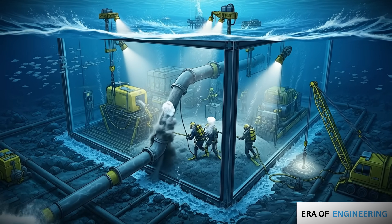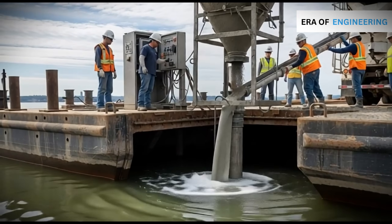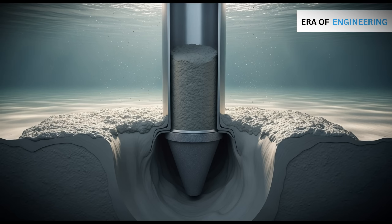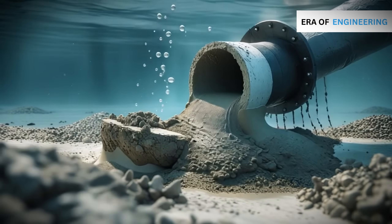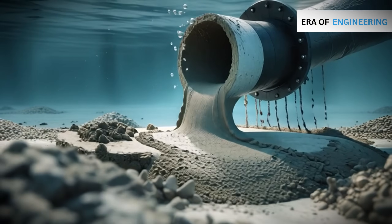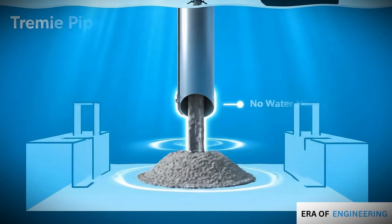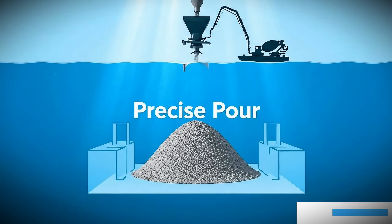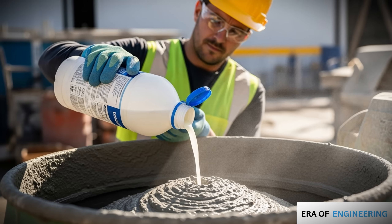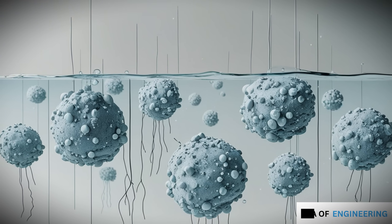Even after securing an enclosure, one major challenge remains: how to pour concrete underwater without it washing away. The solution is the TREMIE method. A long TREMIE pipe is lowered from above the water to the seabed. The bottom of the pipe is sealed with a plug. Concrete is poured into a hopper at the top of the pipe. As the pipe fills, pressure pushes out the plug, releasing dense concrete at the bottom. The concrete spreads horizontally, pushing water out of the way. The pipe is slowly raised, but always kept embedded in fresh concrete — ensuring continuous flow and no mixing with water, creating a solid watertight seal. Special anti-washout admixtures are added to the concrete; these chemicals keep cement particles from dispersing in water, ensuring strength.